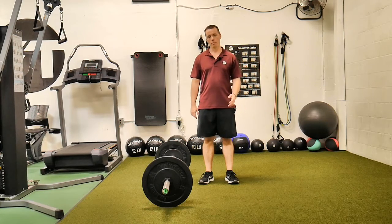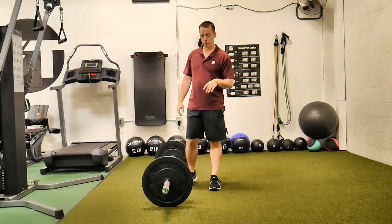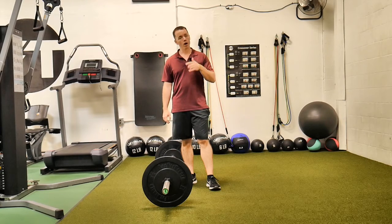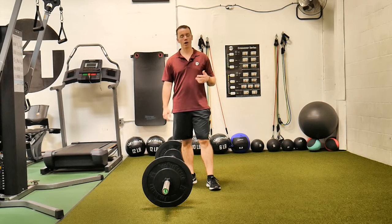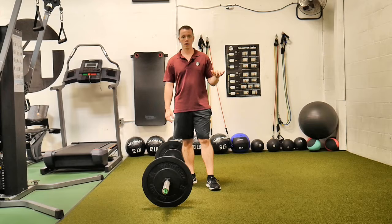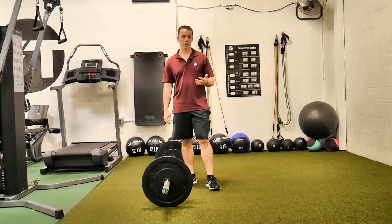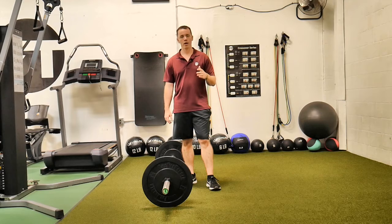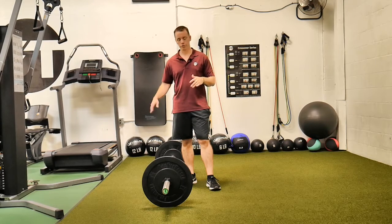This is a barbell Romanian deadlift. The difference between a Romanian deadlift and a regular deadlift is how straight your legs are. Sometimes you'll hear people call the Romanian a stiff leg deadlift. At no time should your legs be completely straight in a deadlift — it puts everything right on the low back and, unless you have the mobility, it's really, really dangerous.